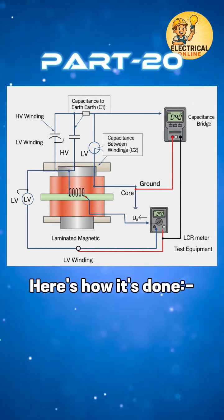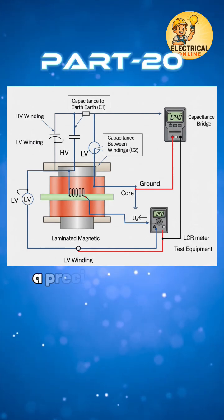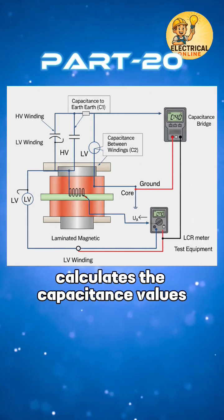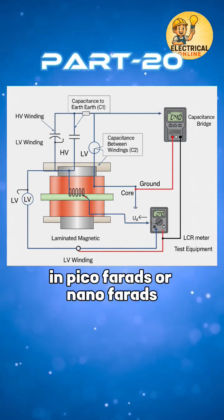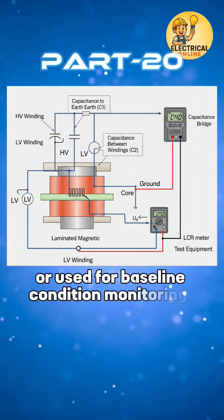Here's how it's done. A low voltage AC or impulse signal is applied. A precision bridge or measuring instrument calculates the capacitance values in picofarads or nanofarads. Results are compared with design specs or used for baseline condition monitoring.